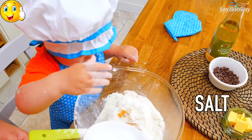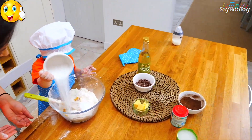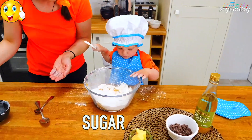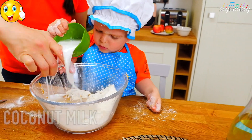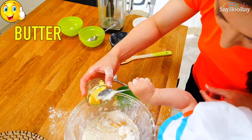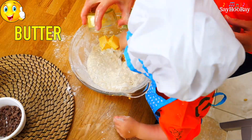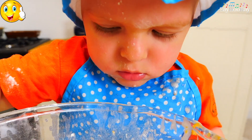A bit of salt. Sugar. Now the coconut milk. Butter. I have to mix it very well.